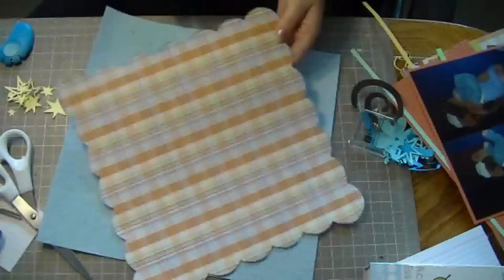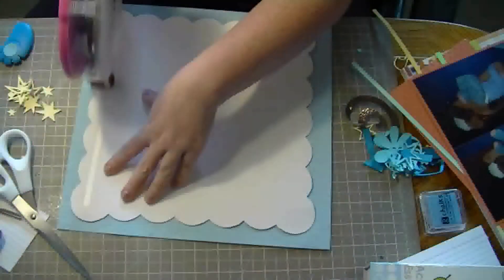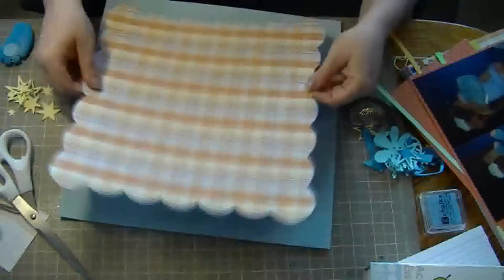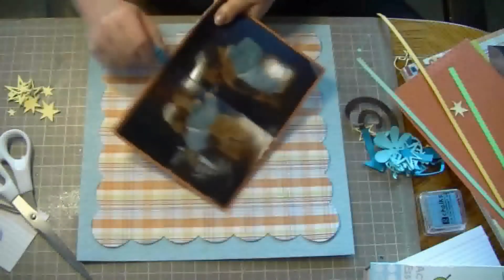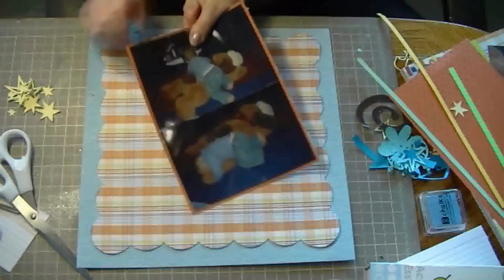So once I'm done inking it up, I'll adhere it on. I cut a whole bunch of different embellishments from the Accent Essentials cartridge, all different sizes from 3 inches down to 1 inch. I'm doing the same thing with the images — roughing up the edges and then inking them.